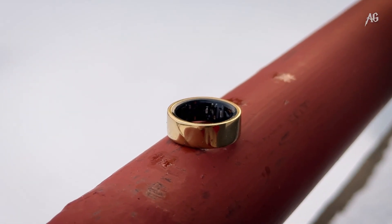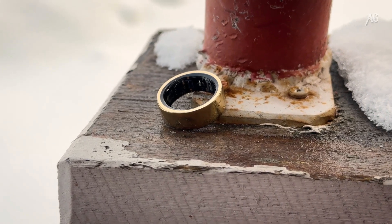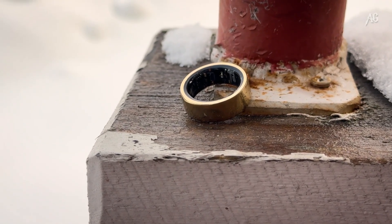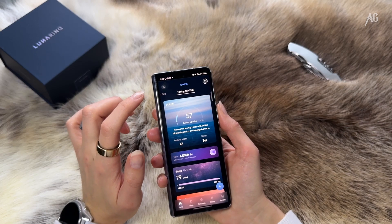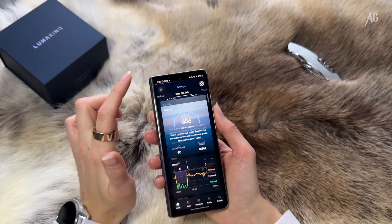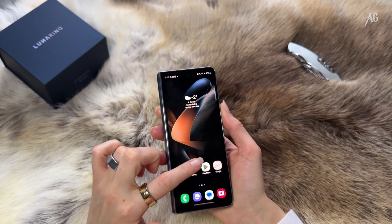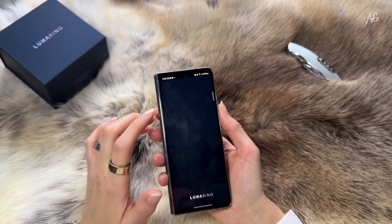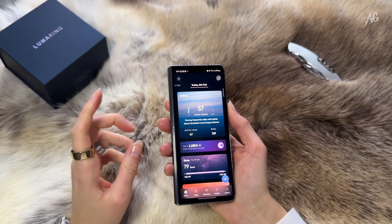Battery life was amazing — it lasted six to seven days for me. A full charge took about two hours. Another minor annoyance — the app takes a little longer to synchronize when opened. Maybe there's a technical reason for this, but it occasionally felt sluggish. Also, the app was a bit too fast in scrolling through past data. I had to be extra careful not to skip over days when reviewing my stats.